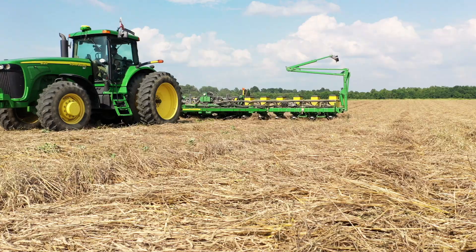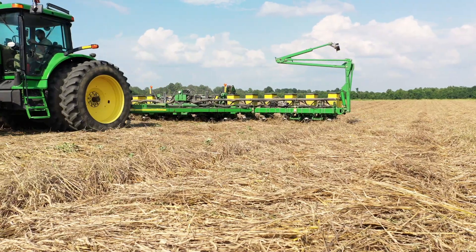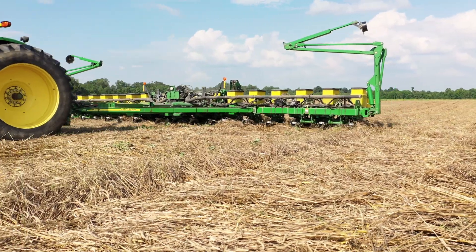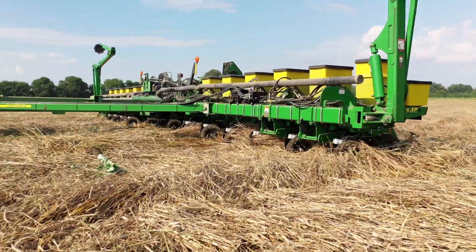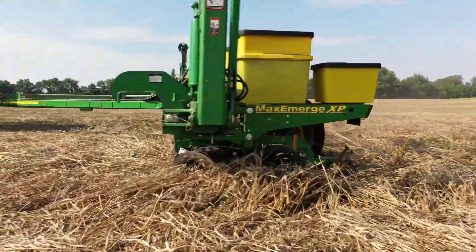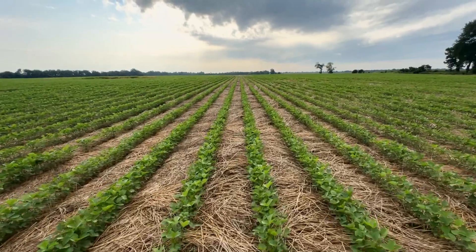We are back on the farm where we did the planting brown video back in the spring — more like the summer, we planted those on July 3rd and 4th. We had a pretty tough time fighting the rain and weather. We're back here on November 3rd, a full four months later, harvesting these beans where we planted brown. We'll leave a link to that video. These beans were planted on 30-inch rows.